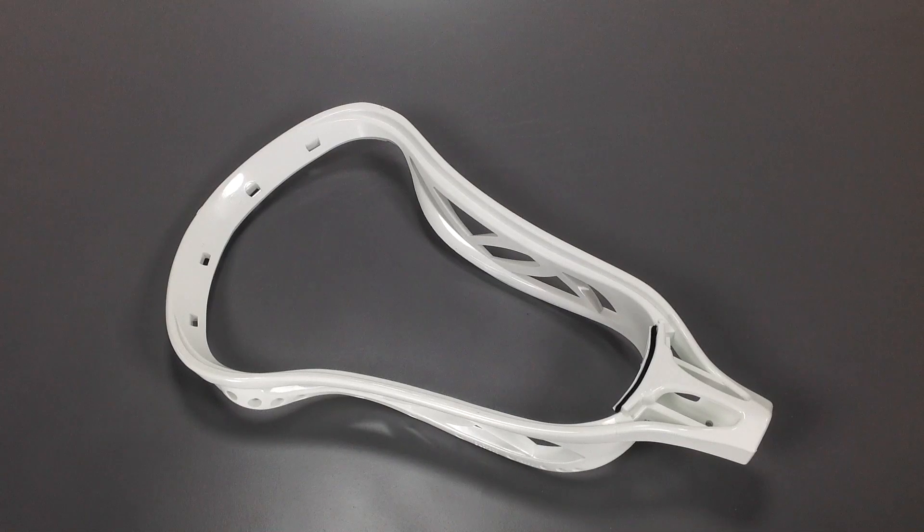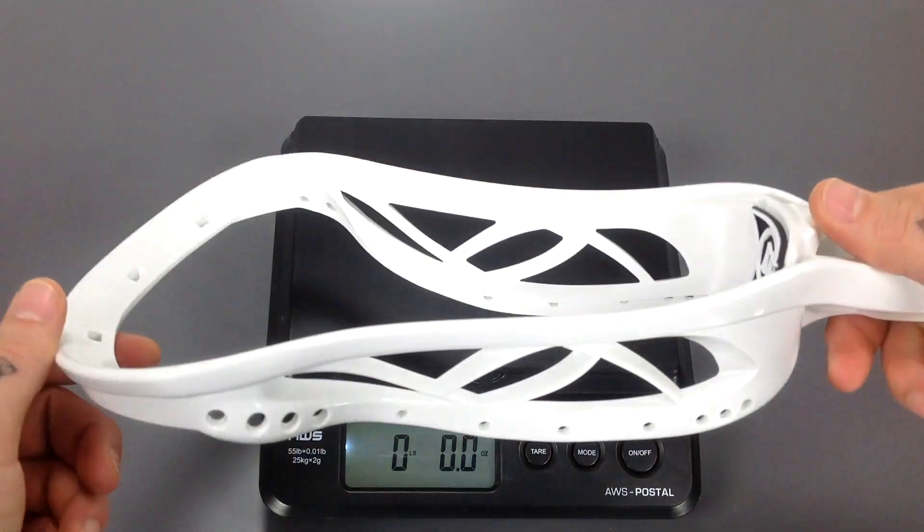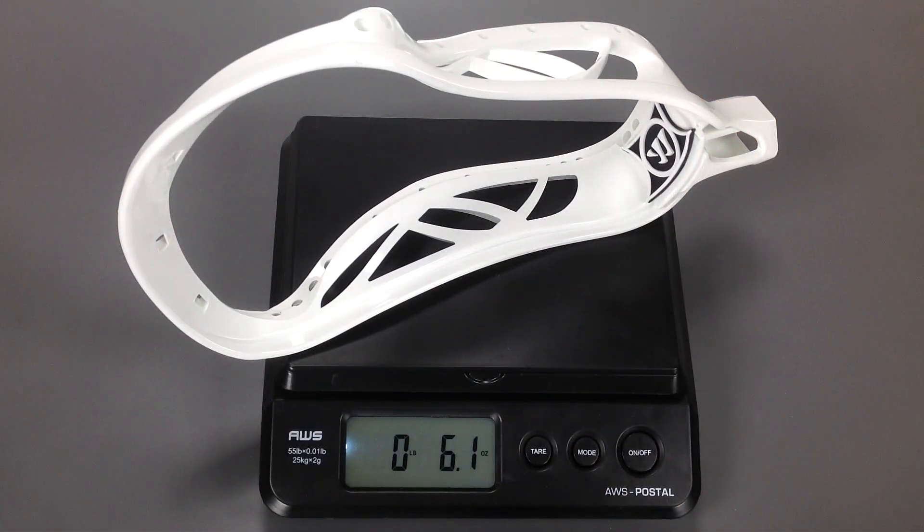Right here I've got the Warrior Blade OGX lacrosse head. I'm going to go ahead and get it thrown up on the scale, let you guys take a look at the weight, and then we'll break down the details one by one. She weighs in right there at six ounces flat.